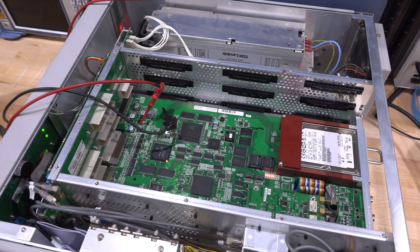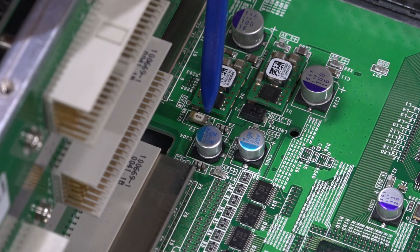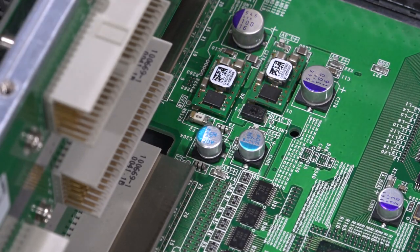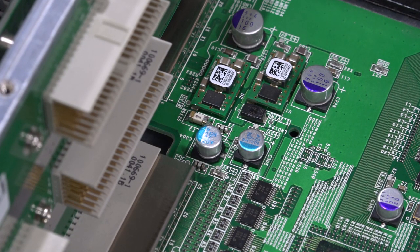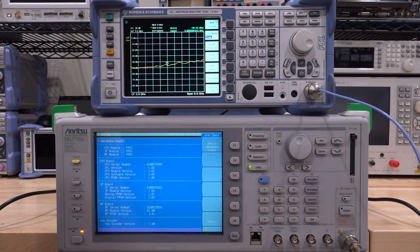The fuse has been replaced. The cause of failure of the old fuse may have been transient effects or gradual degradation over time - this does happen to fuses. Given that we measured the current consumption of this portion at below 2 amps, and the fuse was rated for 5 amps, I'm fairly confident it's going to be fine. The instrument now boots perfectly, and going under Utility → Hardware Check, the CPU module, IF module, and RF module all pass their self-test.